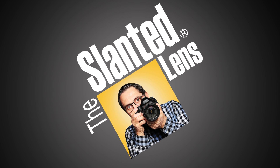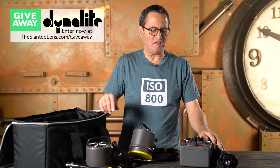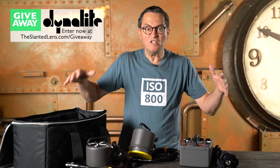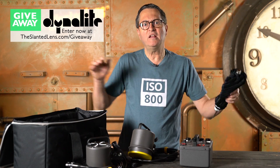Today on The Slanted Lens, we're going to show you how to change the color of a shirt. It's not that hard. Before you watch this great lesson, get over to theslantedlens.com and sign up to win this $1,000 worth of light and equipment from Dynalite: a 400 watt pack, heads, umbrella, and a timber case.